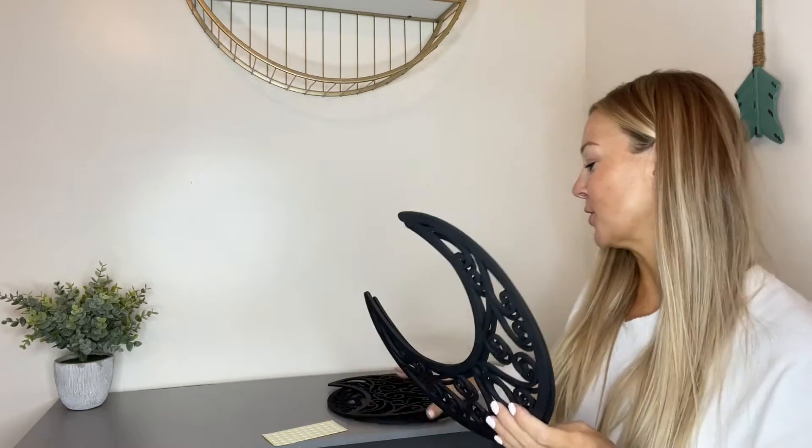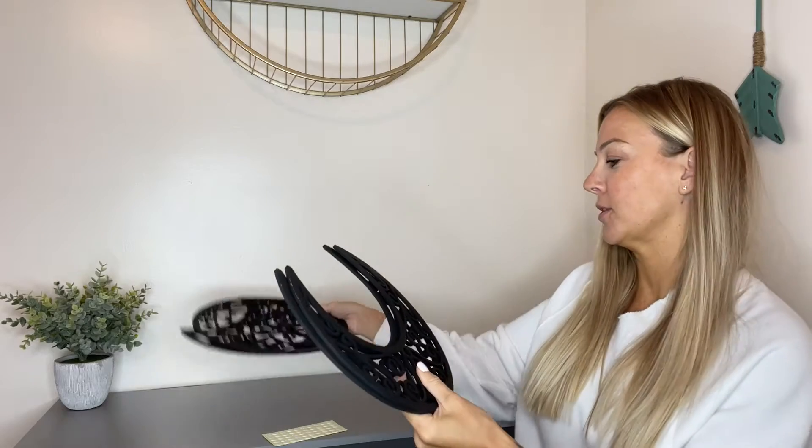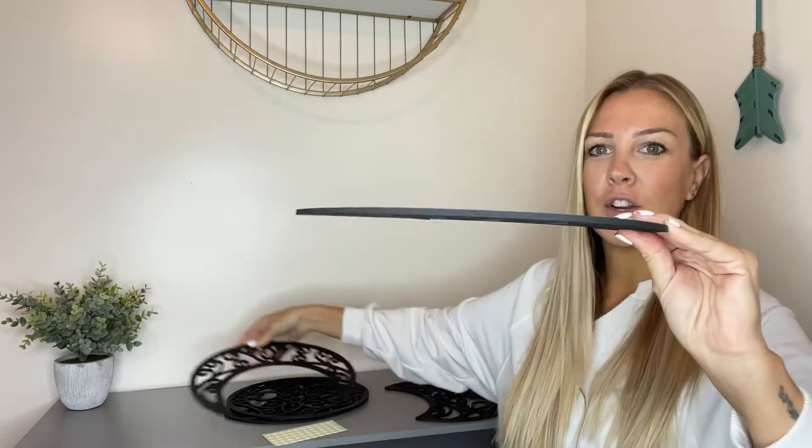Hey everyone! Today I wanted to come on and show you this new wall decor decoration I just got and I am so excited. These things are super cute. They're going to be nice and lightweight so sticking them on the wall is going to be effortless. It's not going to weigh anything down. You don't need screws. You don't need a hammer.